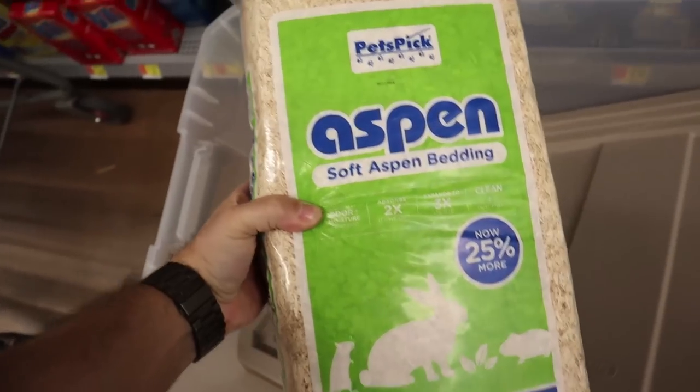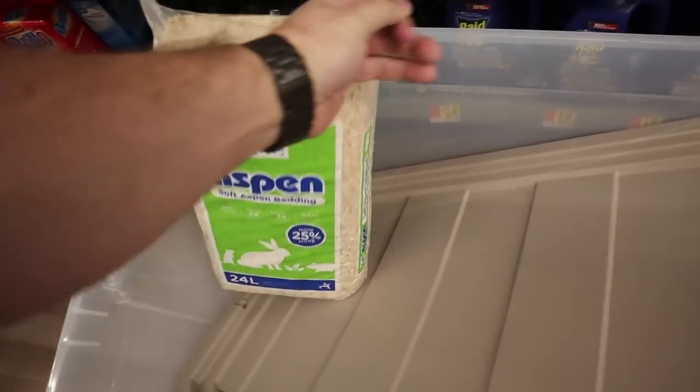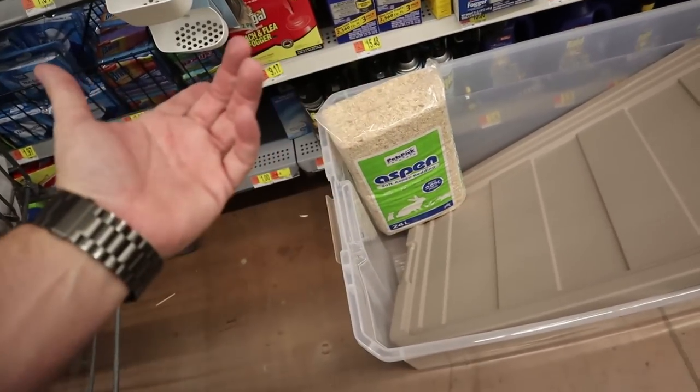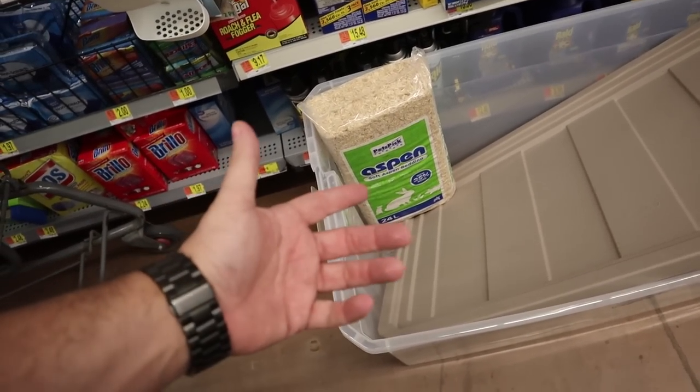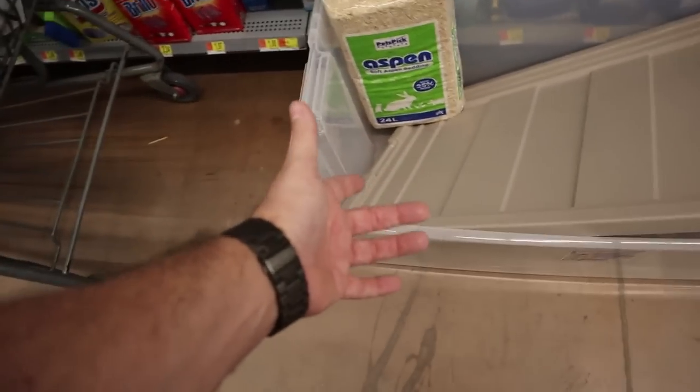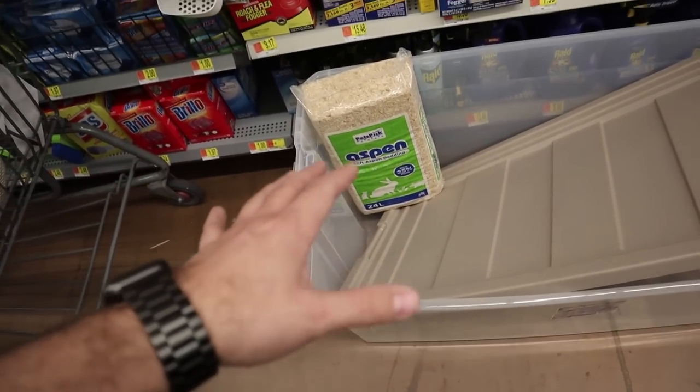We are also picking up some Aspen bedding. I saw in the Victoria Rachel videos, as well as Aaron's Animals and others, plus reading a bunch of different subreddits on Reddit and hamsters101.com — Aspen is one of the good beddings. Also coconut fiber that you use in reptile cages; I've already got some from when I built my waterfall in my turtle tank. We're also going to use some of the Katie brand soft bedding that we already bought, which is apparently a good one as long as it is not scented. We're also going to pick up some play sand. Not all hamsters like to take sand baths, so we're going to give him a sand bath area in case he decides he wants to, and if not, we'll remove it later.